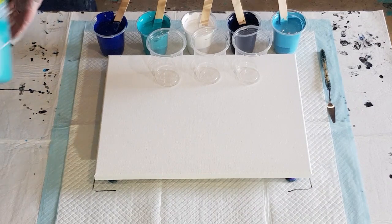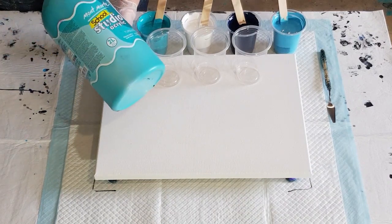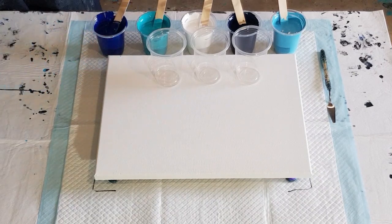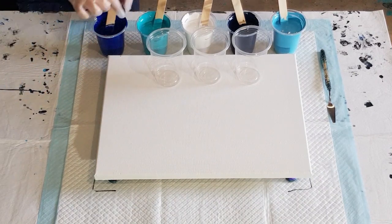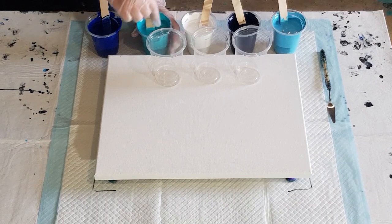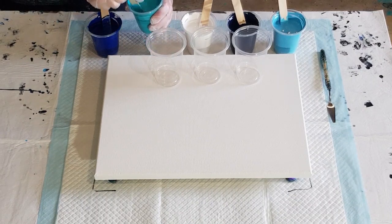They don't have a very big range of colors in these — probably about 10 or 12 colors — and I use about 30 different colors, so I need to make my own. It's going to take me all day. Next time I have a day off work I'll be mixing paints to make different shades.